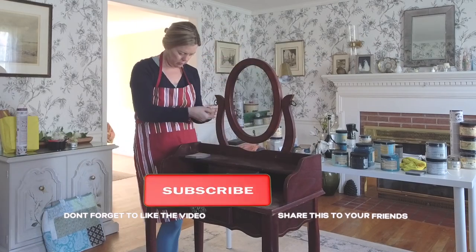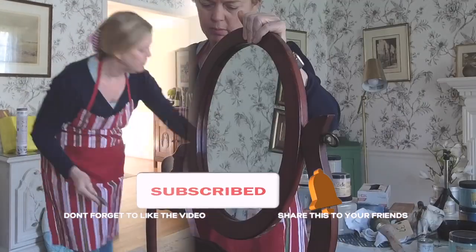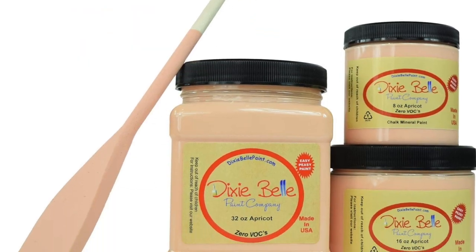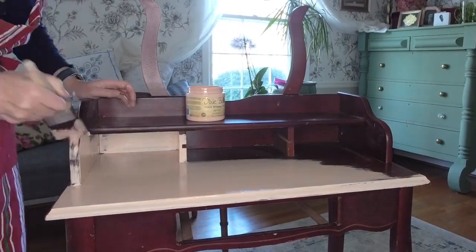This is a fun makeover so let's just jump right into it. The vintage vanity is a beautiful little piece of furniture, very well made. It didn't have too much of a slick finish so I just scuff sanded it before applying the first of two coats of Dixie Belle chalk paint in the color apricot.